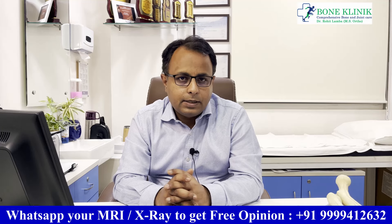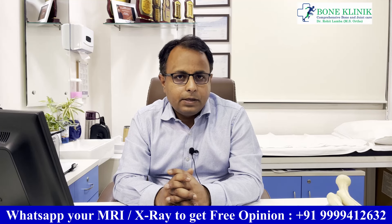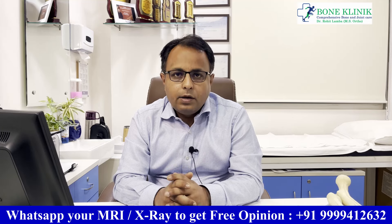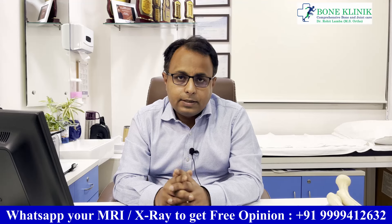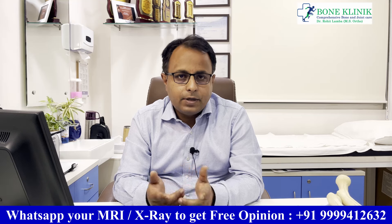If you have any questions or doubts, you can ask in the comment section. Join our channel for more updates and videos.